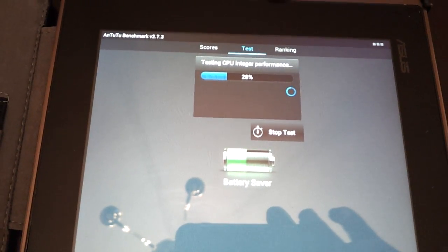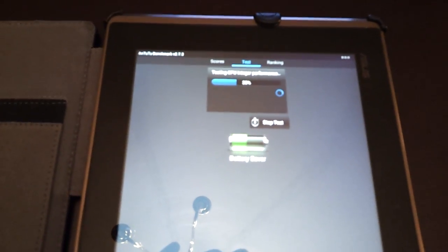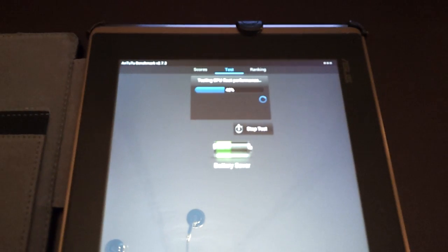Real-world performance is always a little bit different from benchmarking. But in my experience, if your device scores a high benchmark, then it usually performs better than ones that have a low benchmark. So take it for what it's worth.